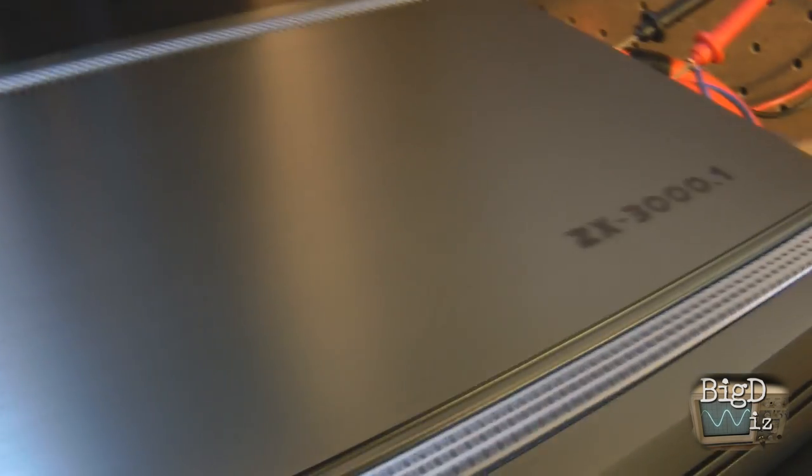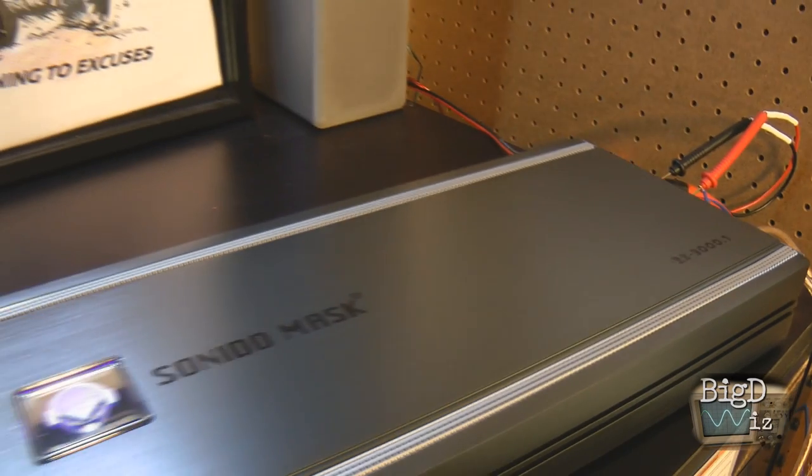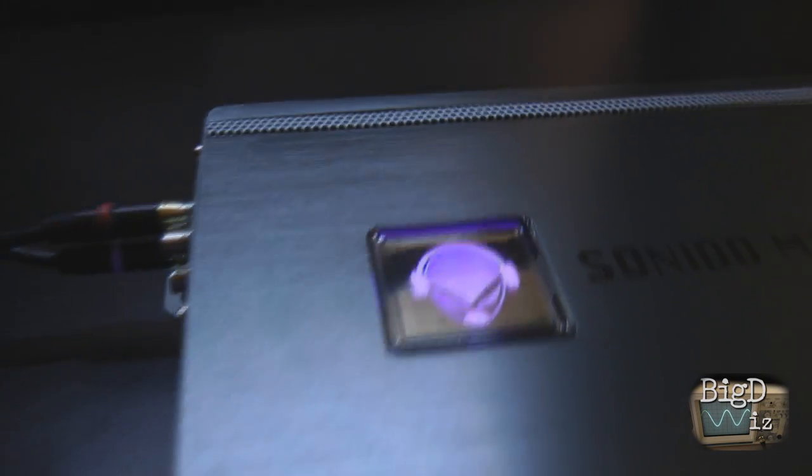What's up guys, Big D Wiz here back once again with another amplifier dyno test. Today this is a Sonido Mask ZX3000.1 — check it out, nice little blue light glow in there, pretty cool looking.